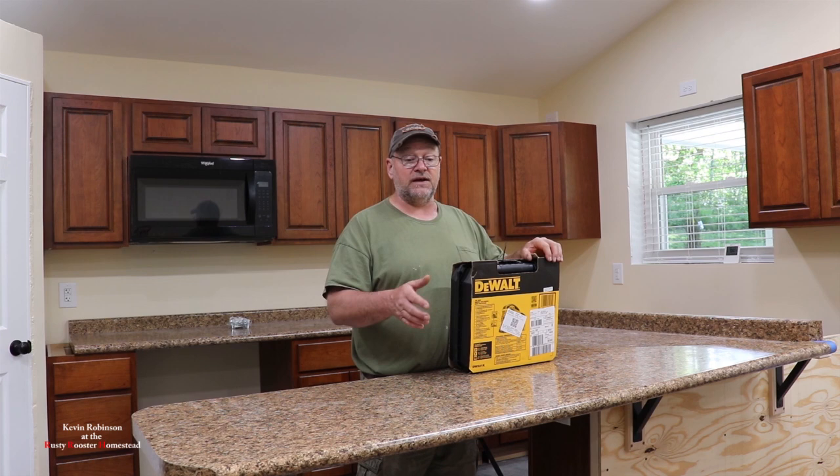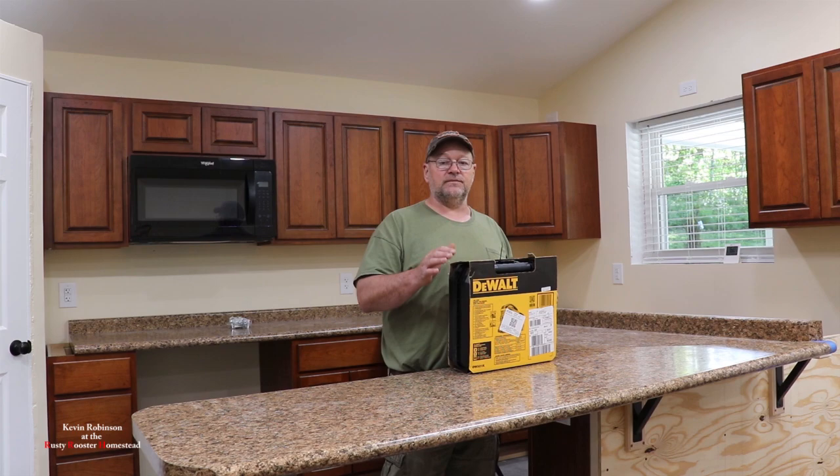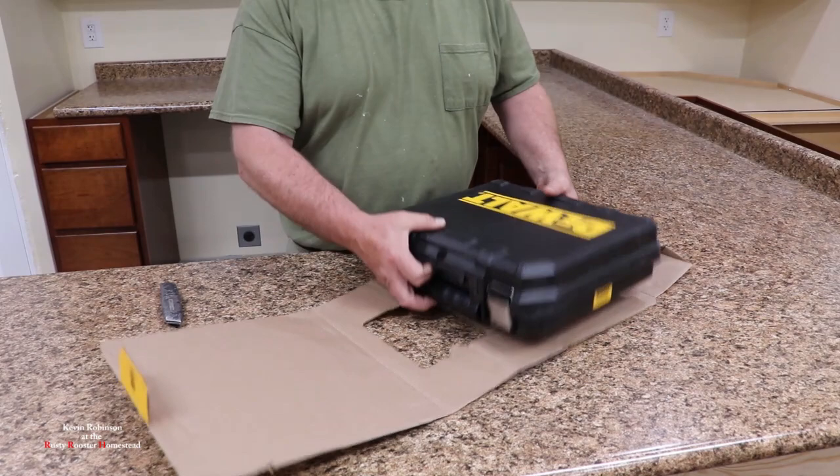I have an old jigsaw which I'll donate to one of my kids, but it never wants to cut a straight line and I don't understand why — it's an old Ryobi. So Julie got me a good one here. We're going to go ahead and get it opened up, see what comes with it, and I'll try it out.